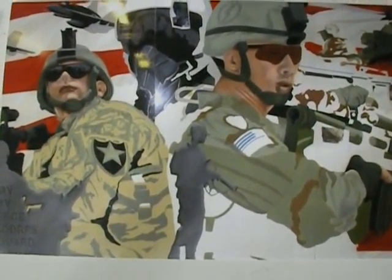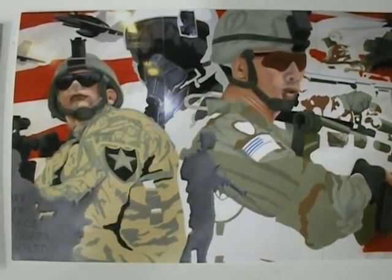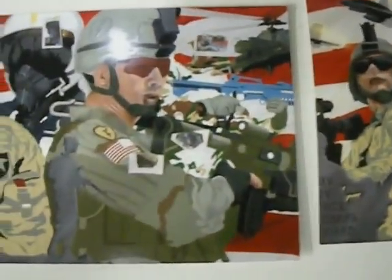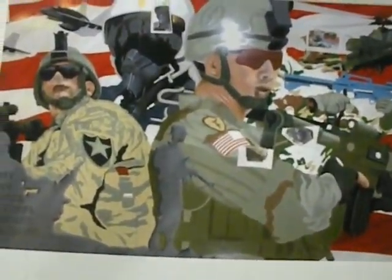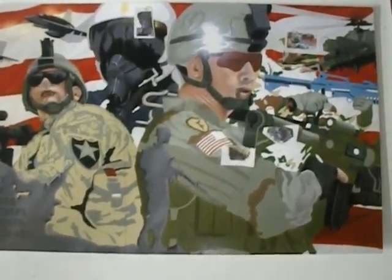The next few pictures you can see the soldier on the right as I am filling in his vest to show you the detail. And now you can see the airbrushed detail.